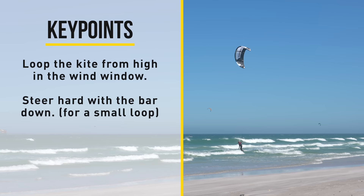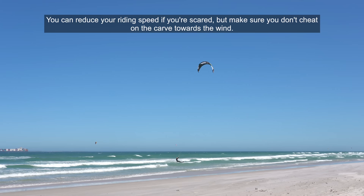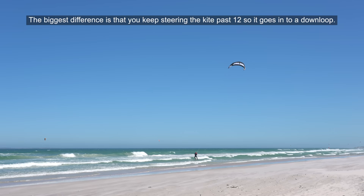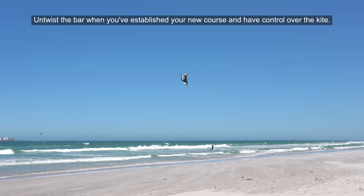Next up we look at the jump with a down loop transition. Aim to do a jump where you focus on a good carve so you have a vertical takeoff. You can reduce your riding speed if you're scared, but make sure you don't cheat on the carve towards the wind. As you reach the apex of the jump, prepare for the landing as you would usually do — the timing for redirecting the kite stays the same. The biggest difference is that you keep steering the kite past 12 so it goes into a down loop. Make sure that you follow the power of the kite downwind and carve towards a crosswind course on your toeside edge. Untwist the bar when you've established your new course and have control over the kite.